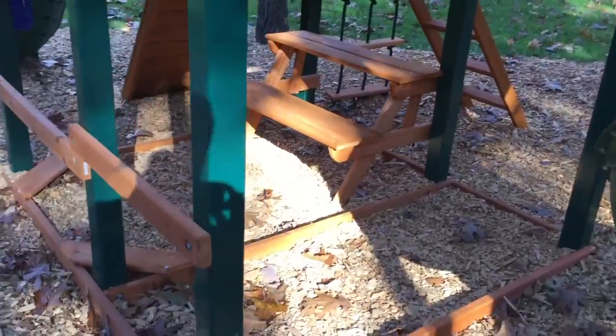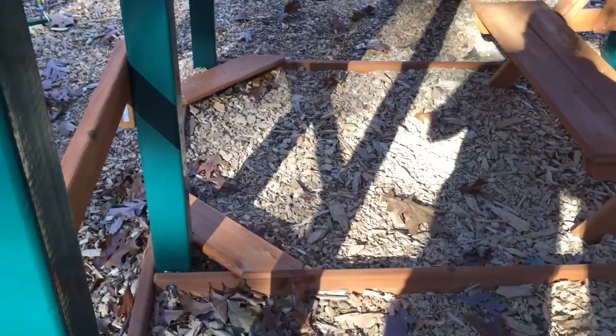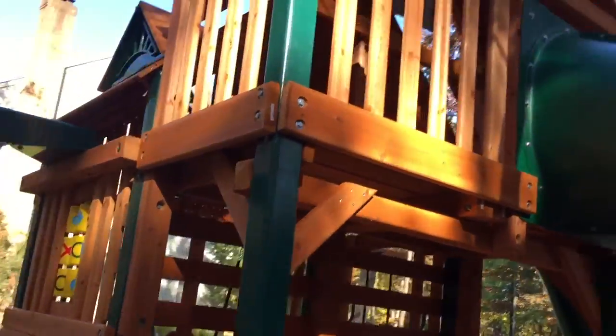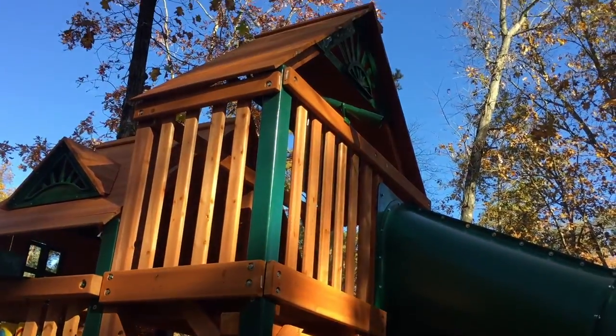You can see underneath it has the picnic table filled in. And if you want to do a sandbox under there, you've got these two corner bench seats so the kids can sit and enjoy the sandbox. Off this back deck — which the kids can climb up into — it's a seven-foot deck.